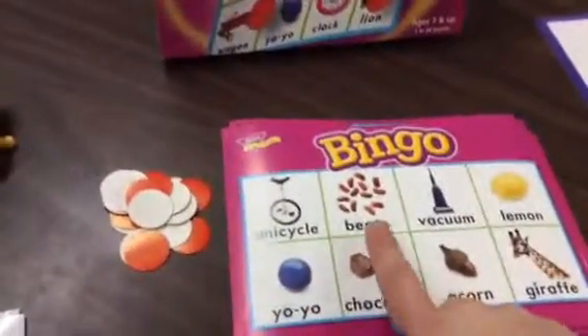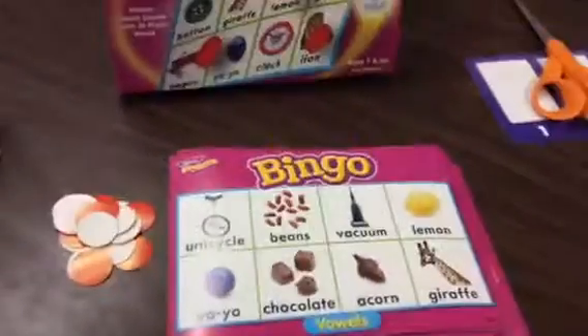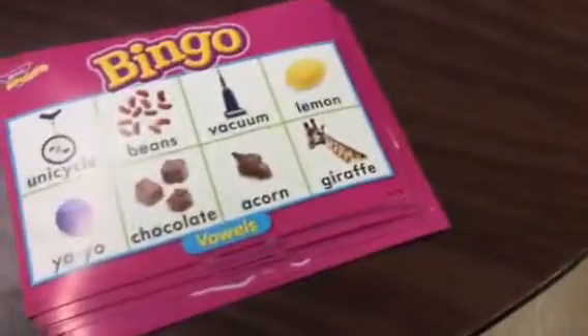The caller says 'umbrella.' Each person looks at their bingo card to see if they have anything with an umbrella sound. Looking at the card — beans, vacuum, lemon, giraffe, acorn, chocolate — nope, I have no umbrella sound, so I can't put a counter on.